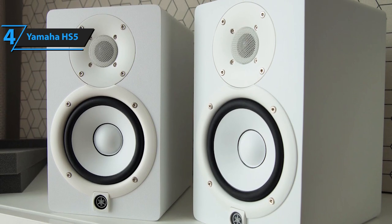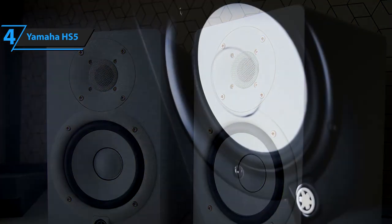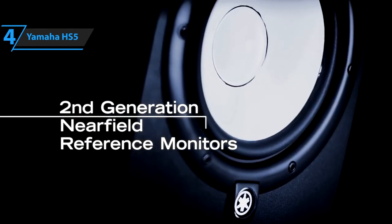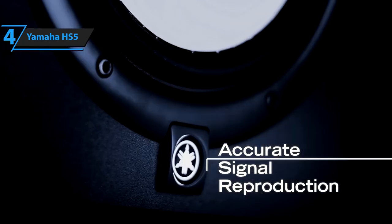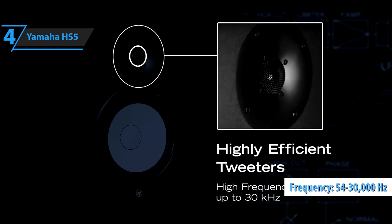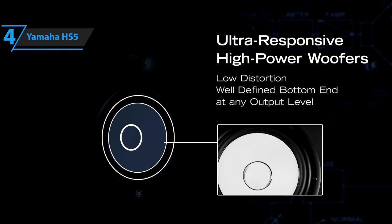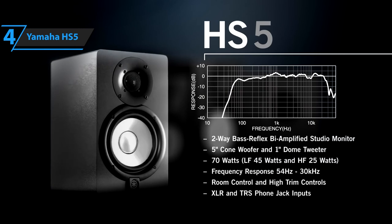A standout feature of the Yamaha HS5 is its 5-inch woofer and 1-inch tweeter with bi-amplification. These active monitors come with built-in power, and each component — the woofer and the tweeter — has its own dedicated amplifier, ensuring clearer sound. Accompanied by extra-large magnets from the HS5's advanced magnetic circuit design, this pair of affordable monitors delivers impressive performance. With a frequency range of 54 Hz to 30 kHz, the Yamaha HS5 covers both high and low ends effectively, producing clear mids and highs with a crisp, uncolored flat sound.